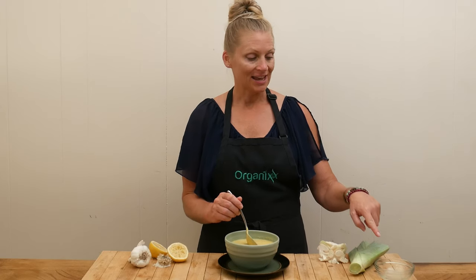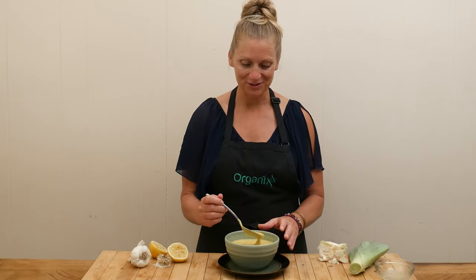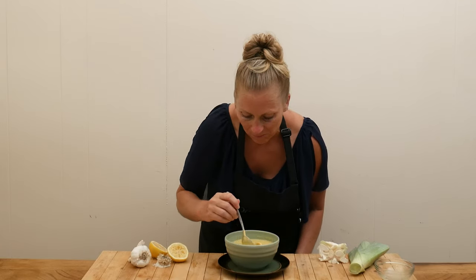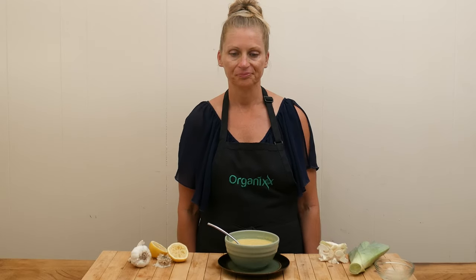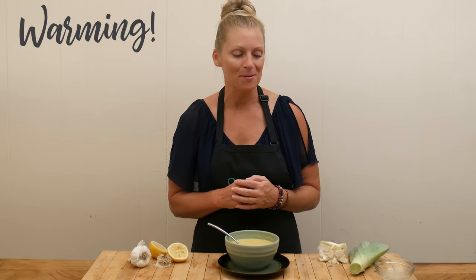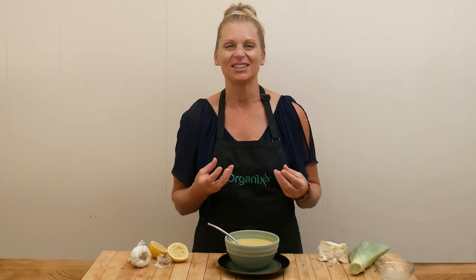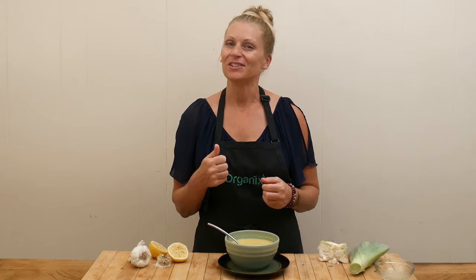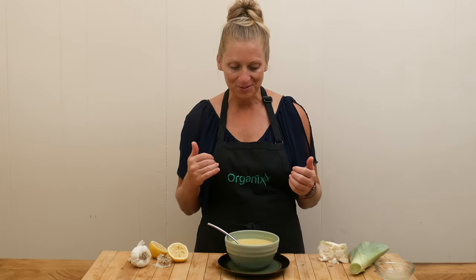Don't forget to add in some fresh lemon juice on top right when you're ready to serve. So warming — I love the heat from the cayenne pepper. The lemon juice, you cannot forget that ingredient because it just gives it such a lift in taste. It's delicious. I love the curry powder, the garlic — it all goes together so beautifully.